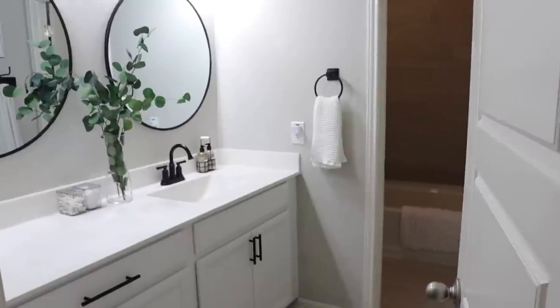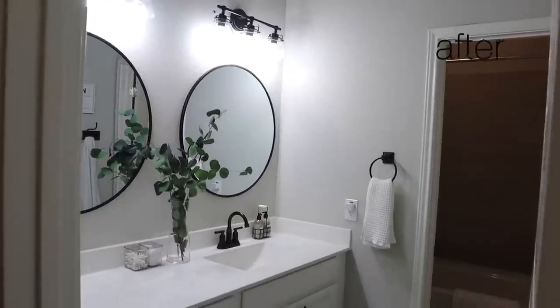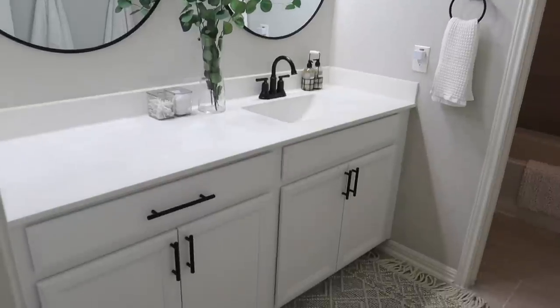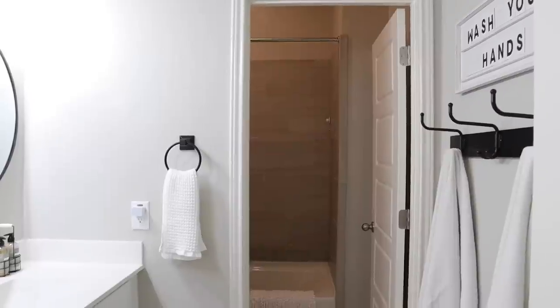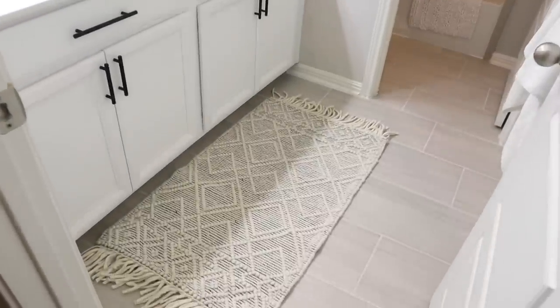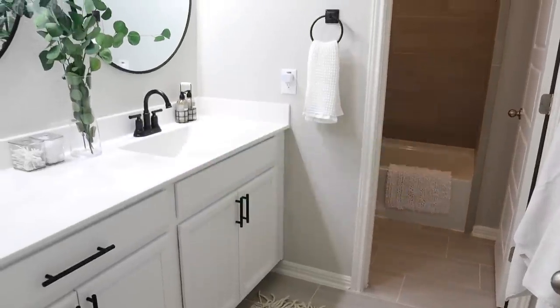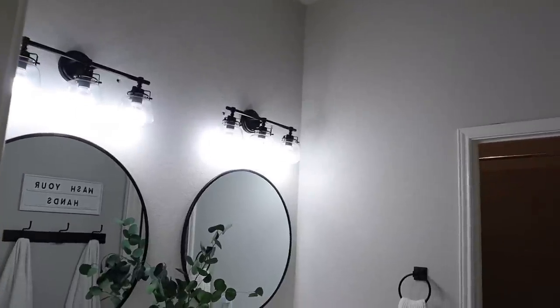Here's the finished product! I love how it turned out — I love how fresh, clean, and bright it is. We actually ended up changing all the light bulbs to an extra bright white light and it looks like a different bathroom. The pulls on the cabinets and the drawer make a huge difference. The greenery, the lights, and the black accents just totally transform the space.